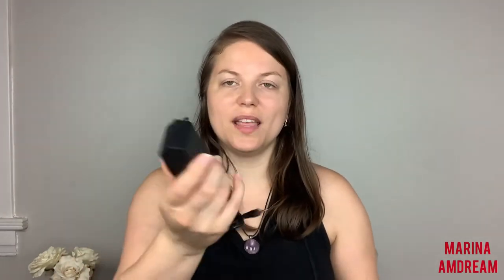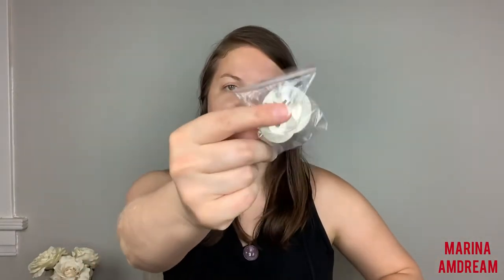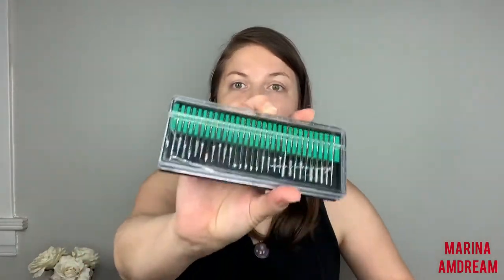So it comes with the cord, of course, and almost all these goodies. I'm still not aware of what everything is — I will definitely have to learn. It comes with all different things, and I will leave a link below so you can see for yourself. Look at all these! Oh my goodness, you guys — for the price, I'm so excited. And the reviews were good.